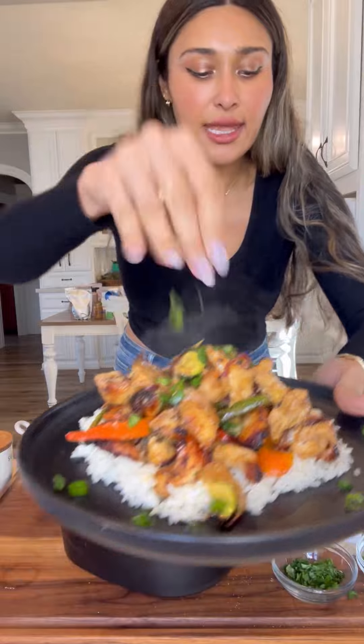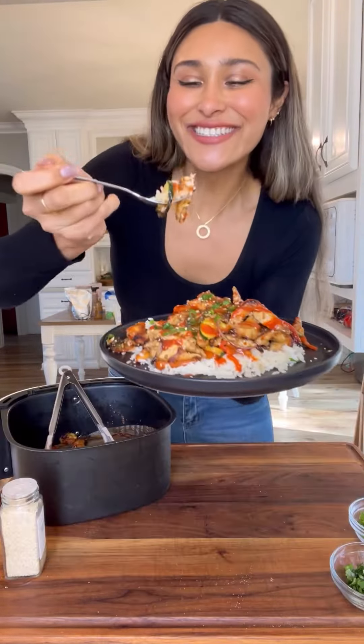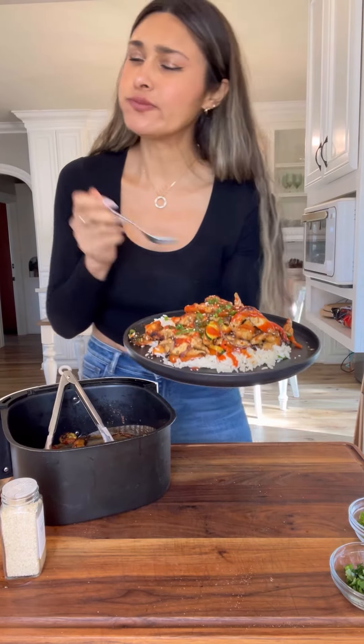Little green onion, sesame seeds to take it over the top, and a little extra spice never hurt anyone. Cheers. Better than takeout.